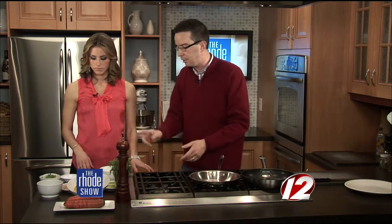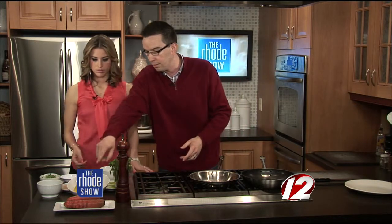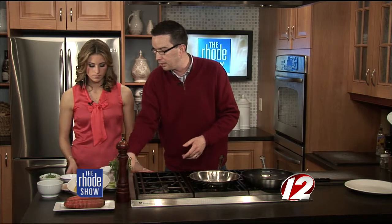We have a ton of fresh stuff here — local potatoes from Wishingstone Farm, same with the carrots. We have spring onions, English peas, tarragon, lemons. All these great vegetables just inspire you to get out there, have some fun, do some cooking. This is just a great dish all around.